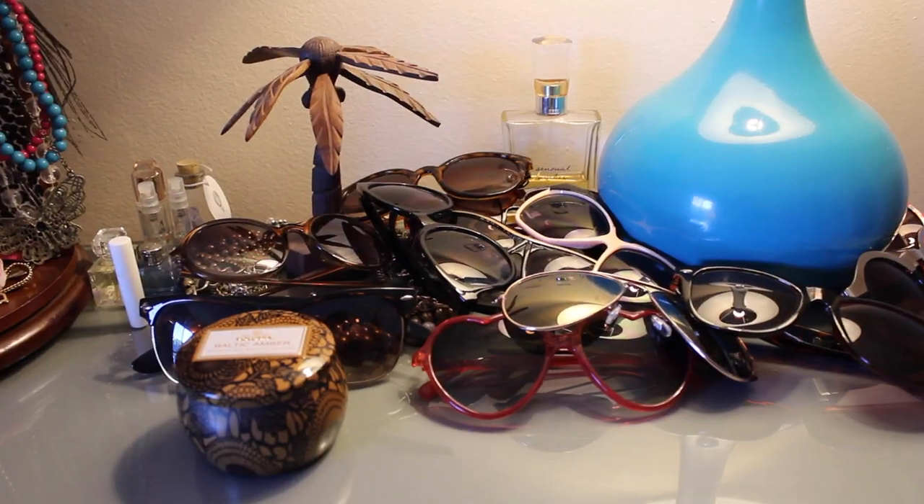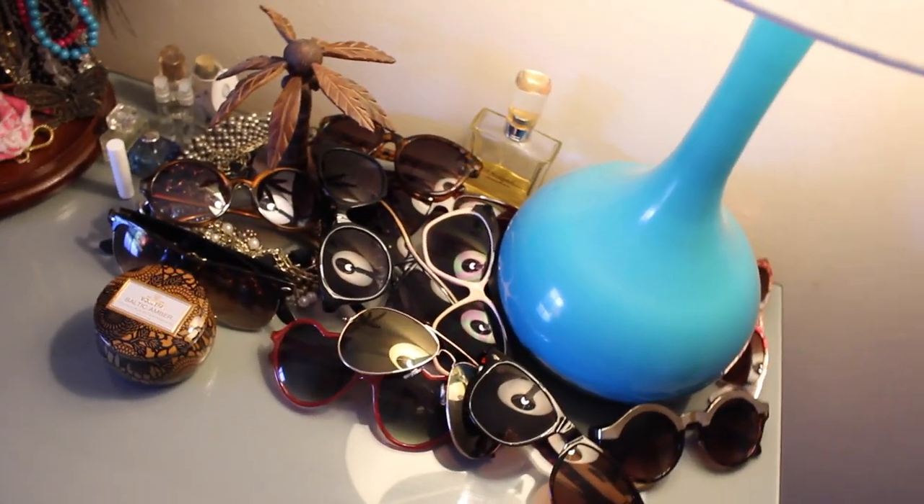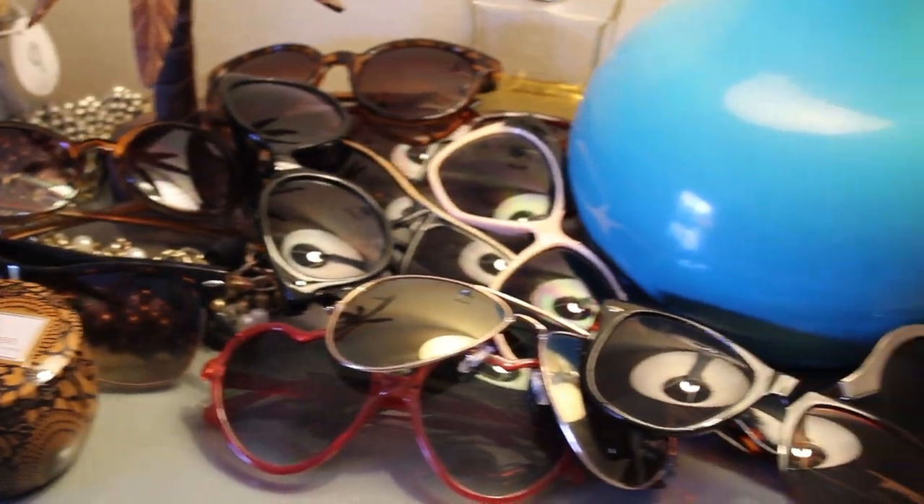Well hello there. Welcome to Sunday Funday. Today I'm going to teach you how to do something with your hands and determination. I came up with this idea a long time ago and now it's time to show you what it is. I had a problem where my sunglasses were always getting dusty sitting here and it always looked unorganized, and I'm not about that life.